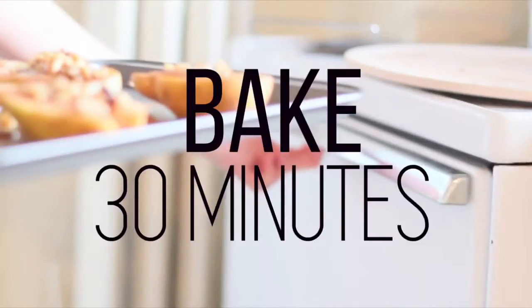After that you put it in the oven and bake for 30 minutes. That is all you have to do.